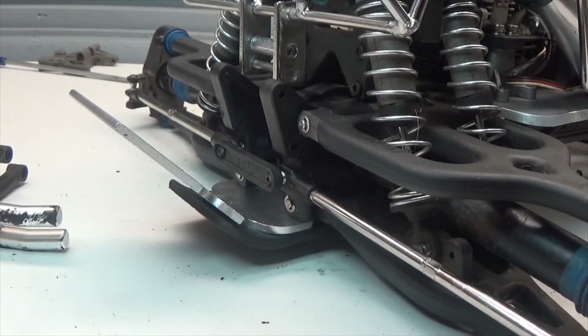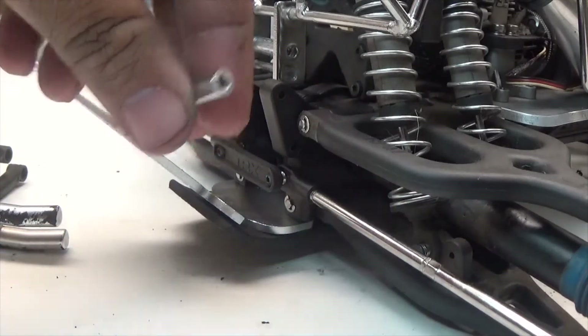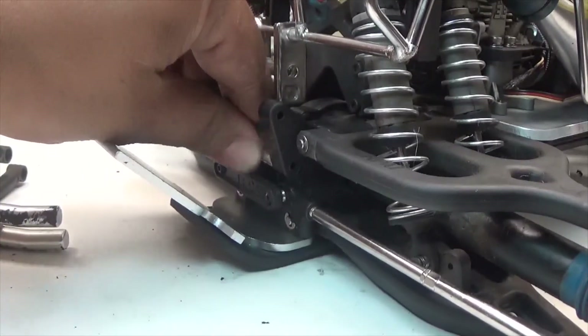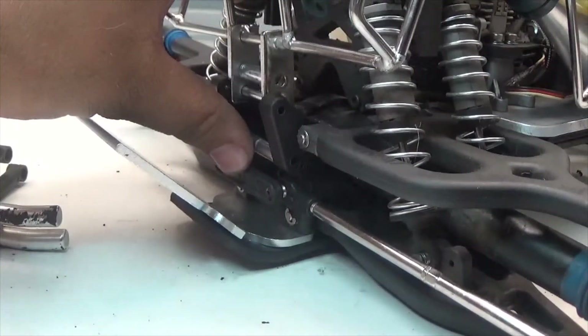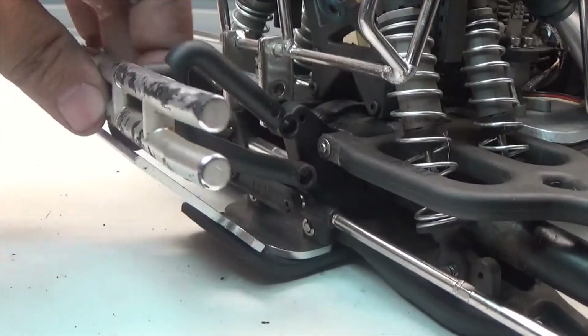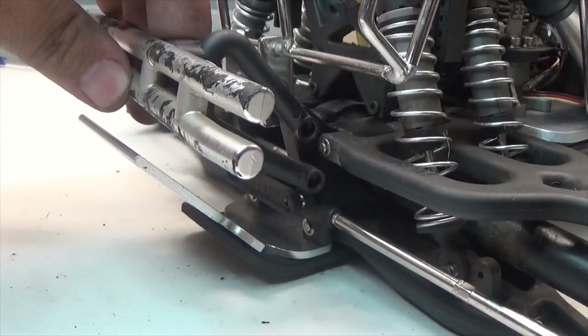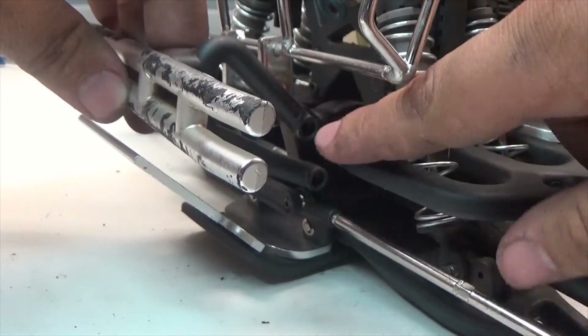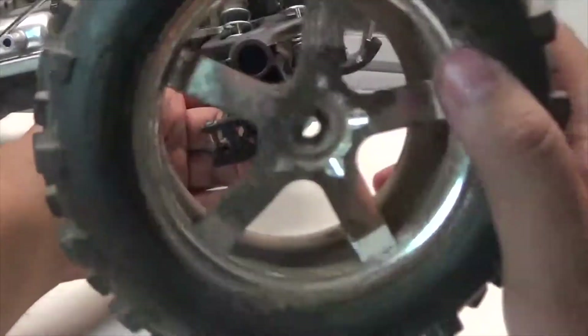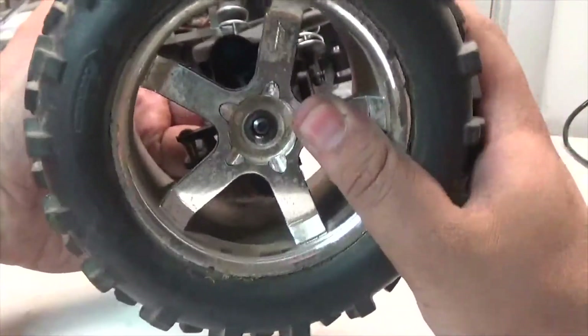With the engine and everything installed, we move on to installing the rear bumper. First we take the brace for the bulkhead and slide it into place below, then take the roll cage. We slide the rear bumper into place and screw in the four screws that hold it on — two on this side and two on the other. All that's left is to put the four tires back on, each held on with a single 8mm wheel nut.